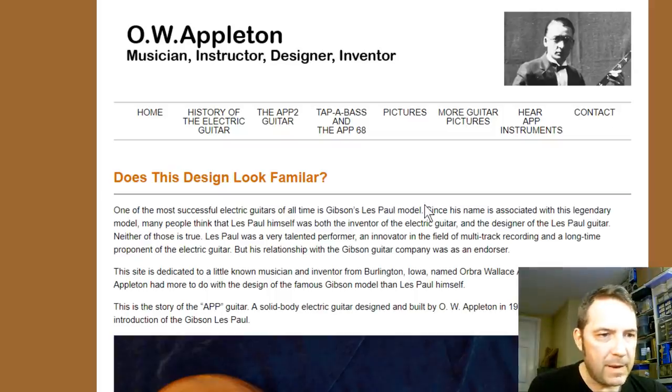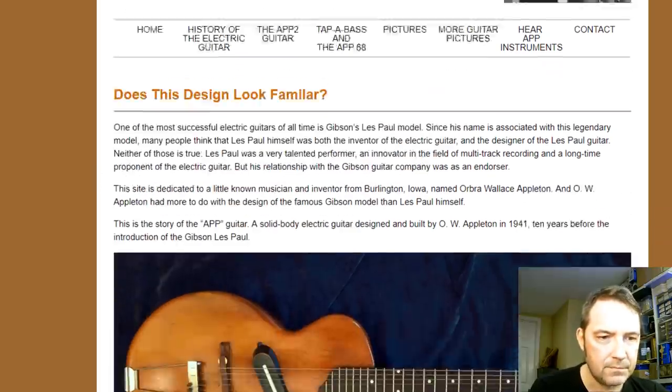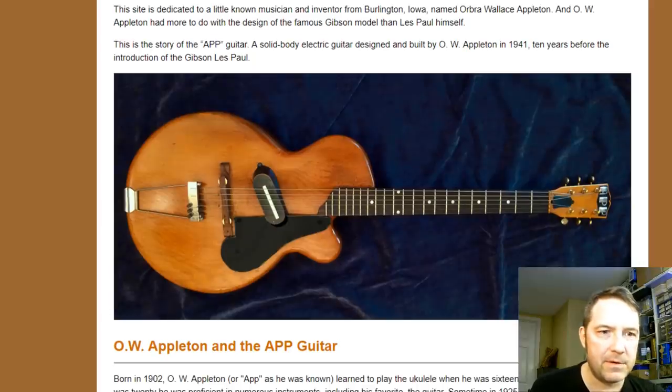Here on the first page, does this design look familiar? This guitar, according to this website, which was put up by this gentleman's son, Jamie F. Appleton II, is the story of the App Guitar — a solid body electric guitar designed and built by O.W. Appleton in 1941, ten years before the introduction of the Gibson Les Paul.